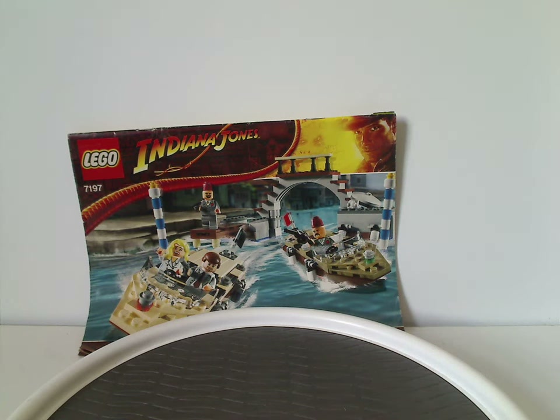Hello everyone, Dylan here. Happy Throwback Thursday, and the rotation leads us to an Indiana Jones review, and this one's on the Venice Canal Chase from 2009.